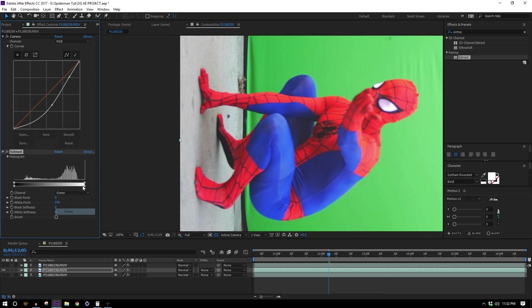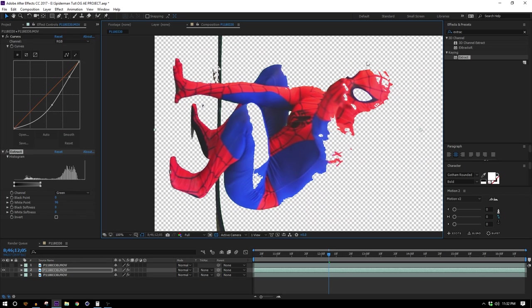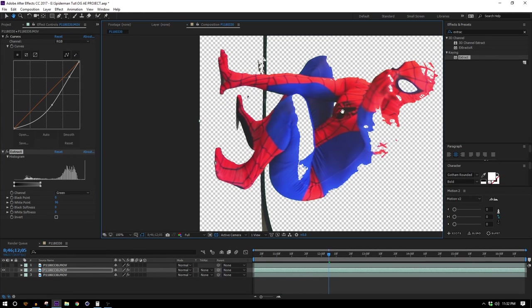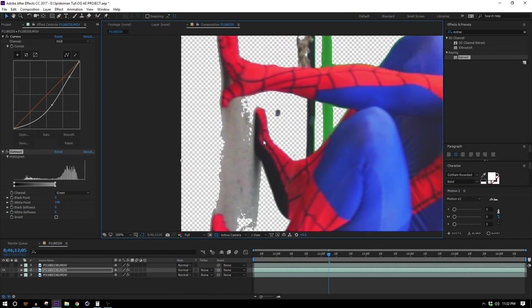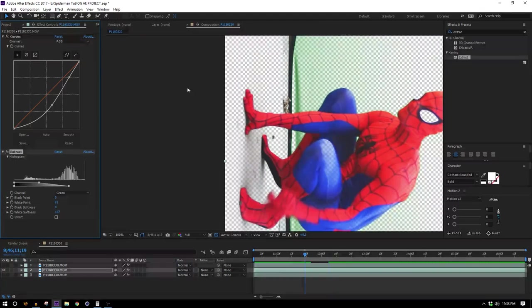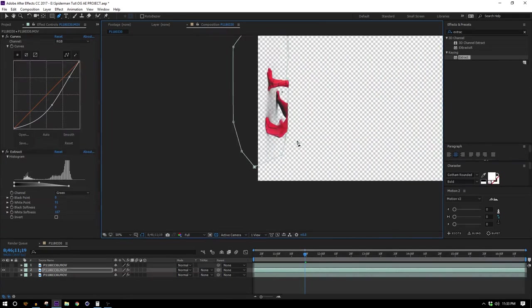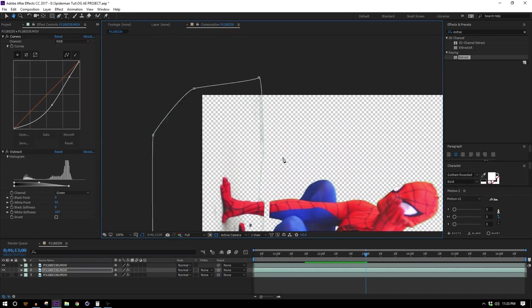I'm gonna tell it to key out the green channel and then move this slider until that ground starts to disappear. Don't worry about losing the parts above the green screen because we already have them preserved in the layer below — we're gonna combine all these together. We've pretty much got the ground disappeared, but I want to bring back some of those shadows because we do want to use those. So I'll go ahead and mask around that usable portion from this layer — pretty good. But now we just have this gap that we need to fill in.